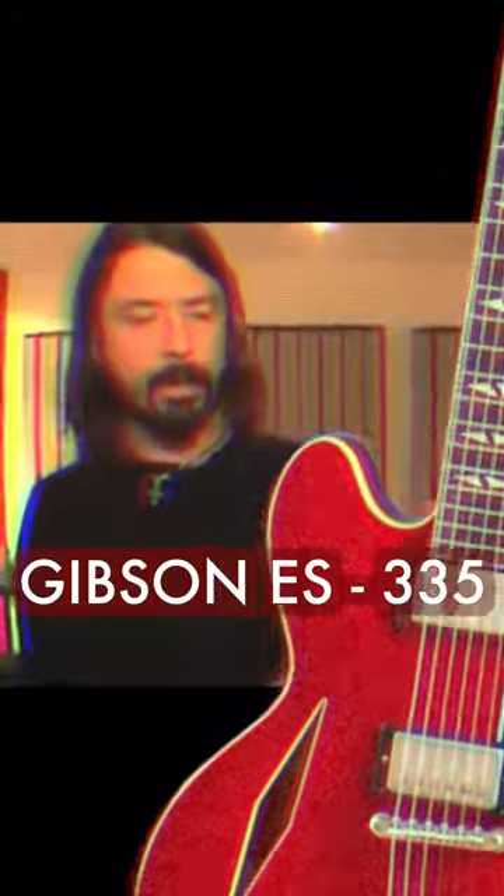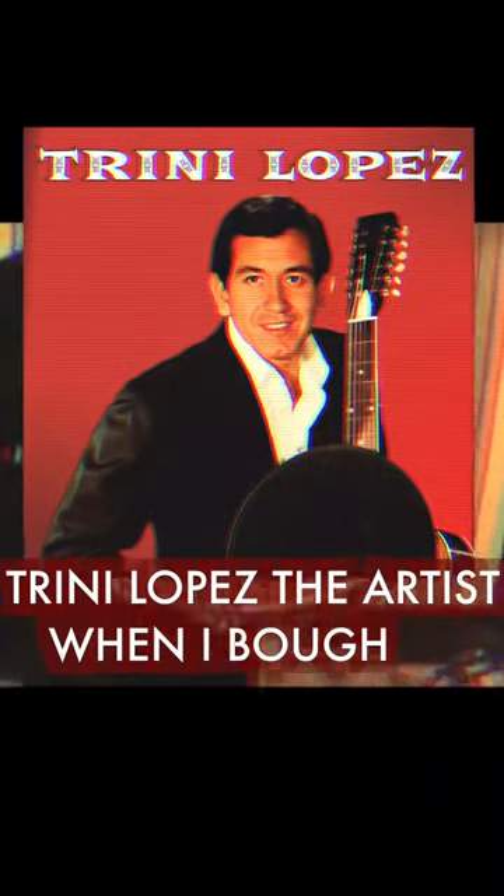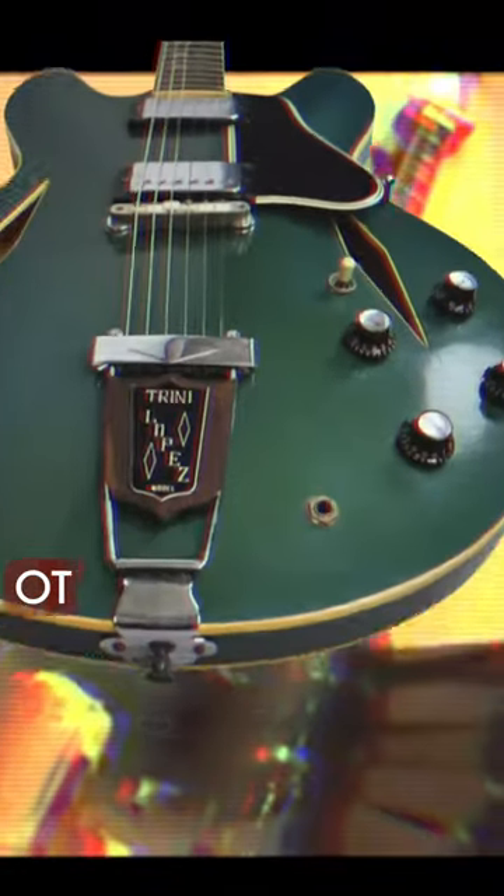It looks like a Gibson ES-335, except it has diamond-shaped F-holes, and it has this different headstock on it. And I didn't really know anything about Trini Lopez, the artist, when I bought it. This is the sound of the Foo Fighters, this guitar. On every record, I might use other guitars every now and then, but for the most part, it's just this.